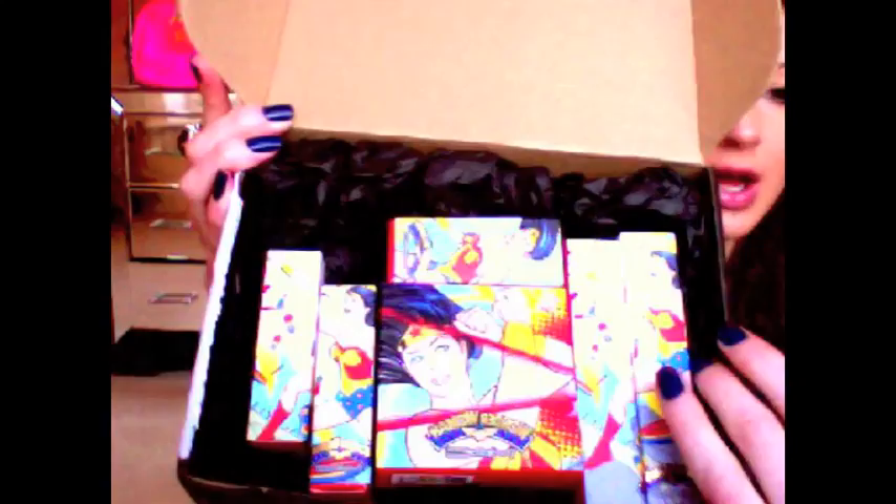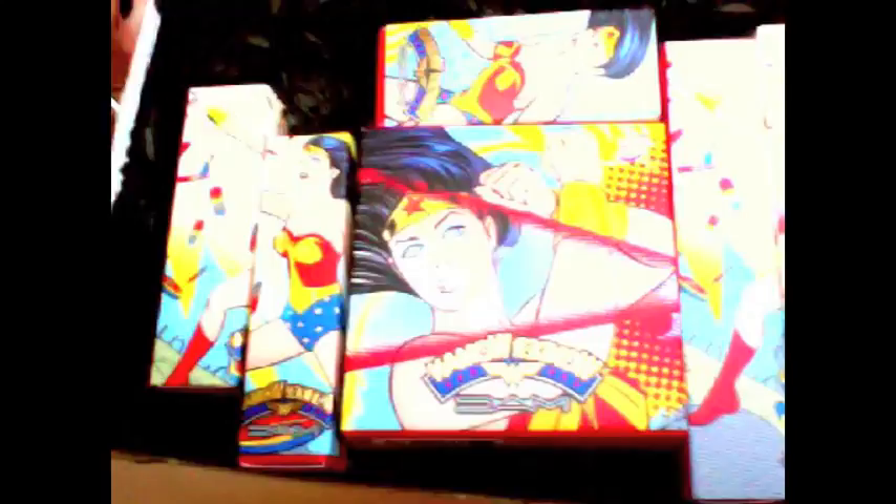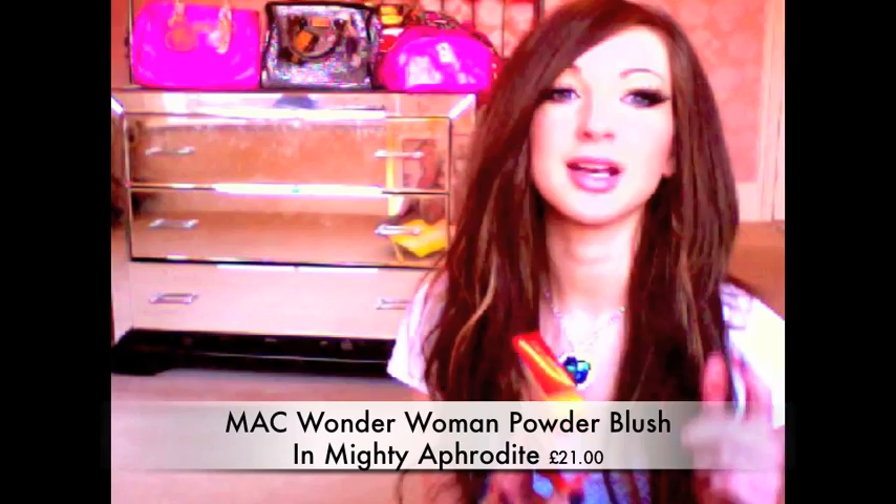On to the stuff I bought from the MAC online store, which was packaged really nicely. The packaging is really cool because the image carries around the whole box — if you put two together it creates the whole image. First I'm going to start with the blush.